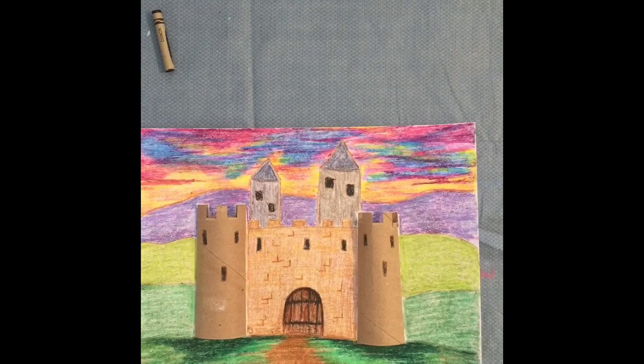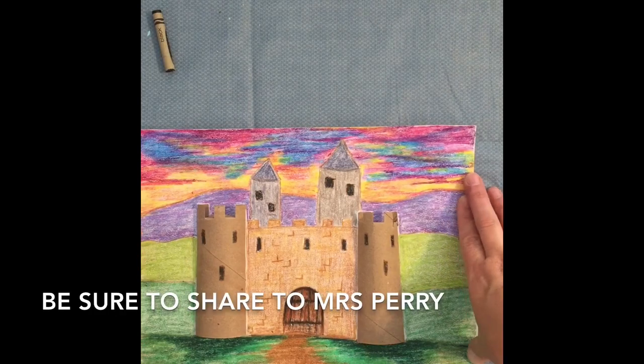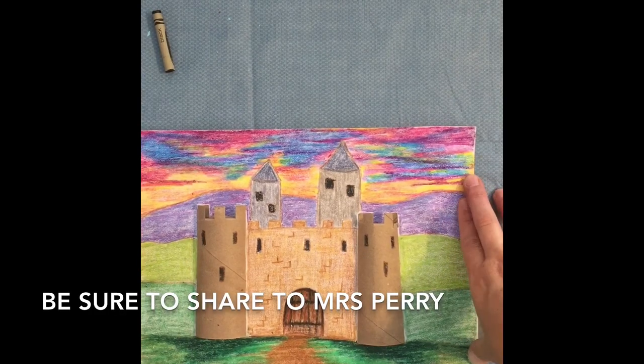Message me through Dojo and send a picture — I look forward to seeing your work. Be as creative as you possibly can. I miss you and love you, and I hope you enjoy this project. Bye!